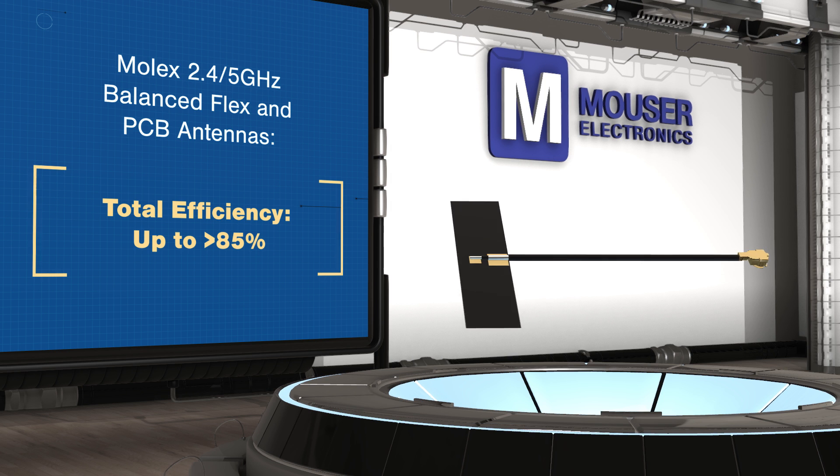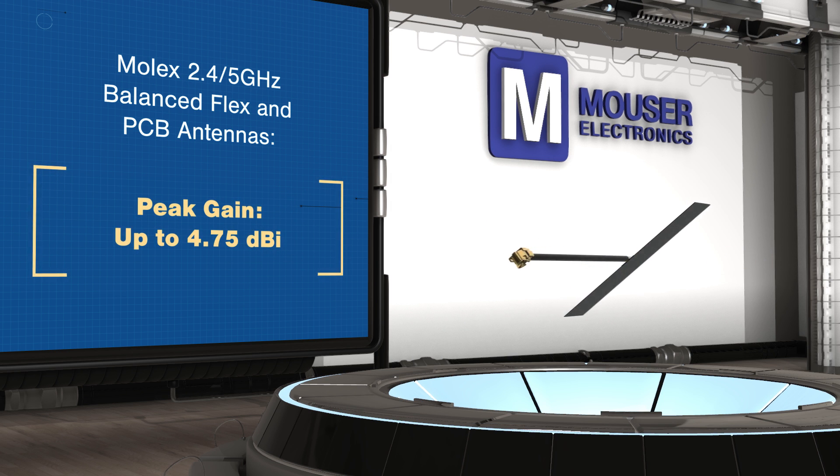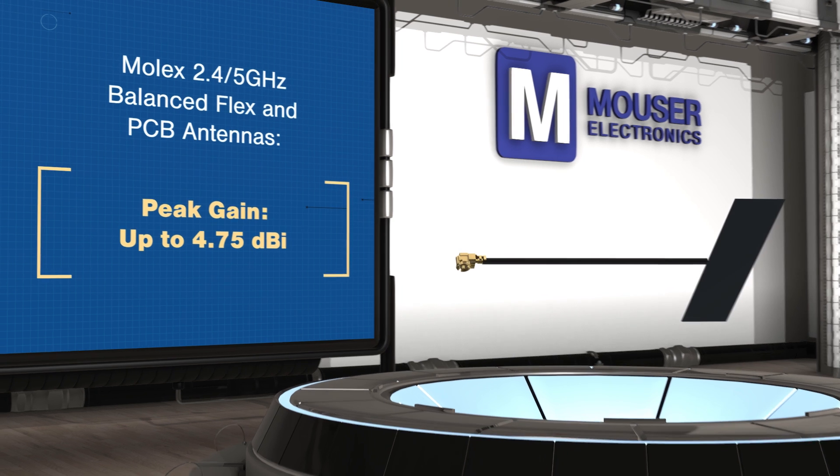Molex 2.4 and 5 GHz balanced flex and PCB antennas can be used in home automation, streaming set-top boxes, connected vehicles, and industrial connectivity.